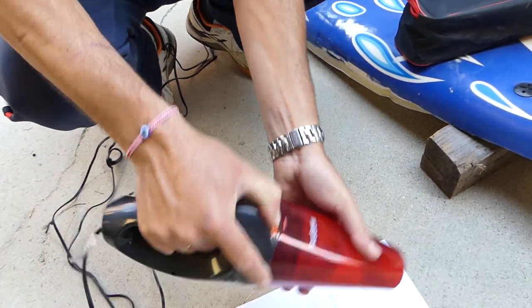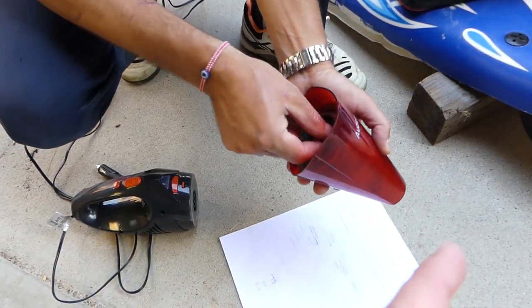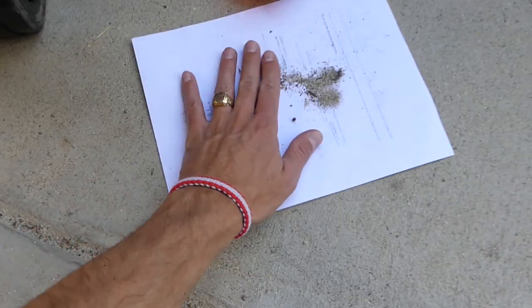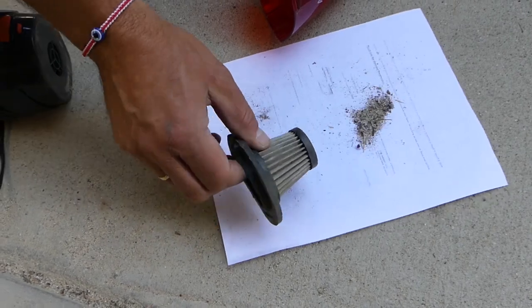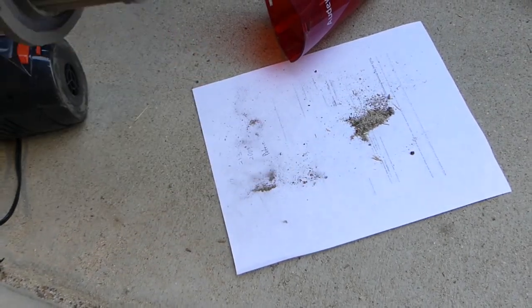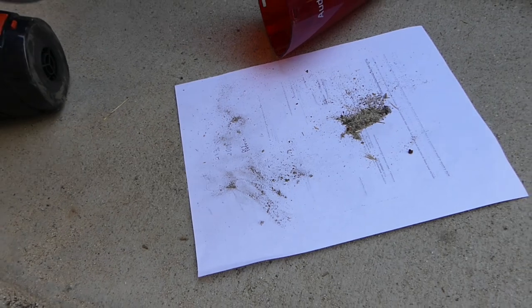Yeah, the filter got plugged up, and that's because it's a very fine filter — that's one advantage and one disadvantage. You can see what we've collected so far — quite a bit of stuff. Check out the filter — it had fine dust in it, you can see that fine dust. So you shake it, clean it, and you go to the next carpet.